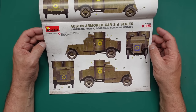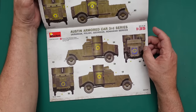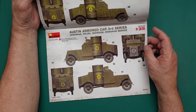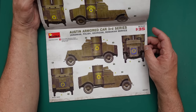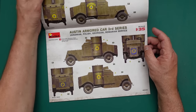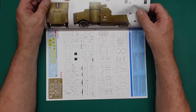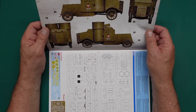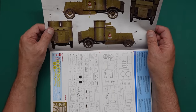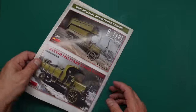Option one: Army of the Ukrainian People's Republic, Sick Rifleman, Autumn 1919. Option two: Army of the Ukrainian State, Separate Zaporizhzhia Division, Spring 1918. Looking at both, I can't see any visible differences between them even though one is a year later than the other. Option three is the Polish version, with the crest on the side, 1920 — Army of the Polish Republic.